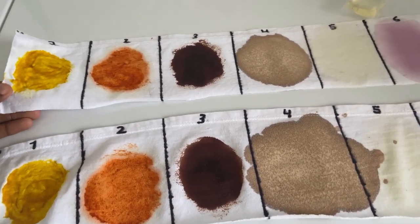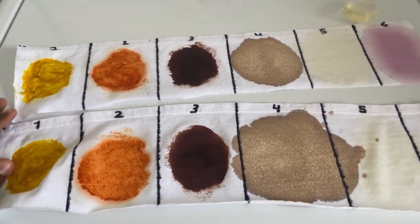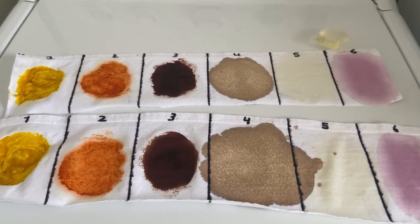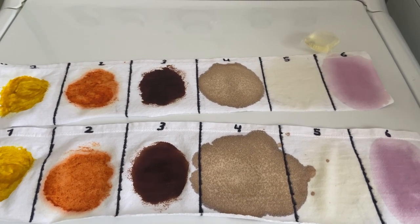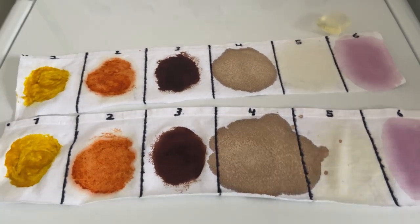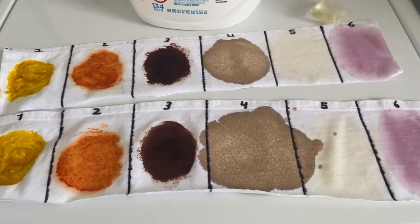Another thing I'm going to test, related to John's comment, is using warm water instead of cold water. I'll link the article again in this video — it's from the American Cleaning Institute — talking about the pros and cons of washing in cold versus hot water.